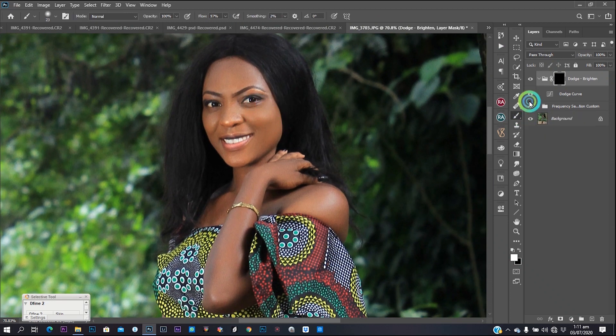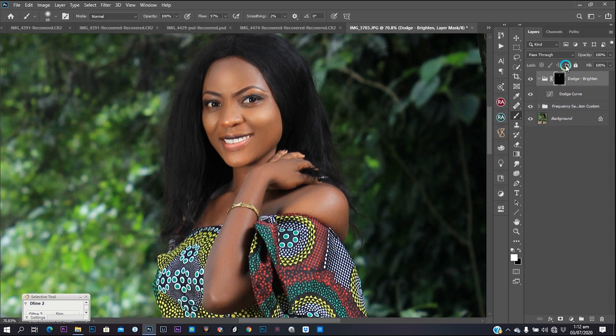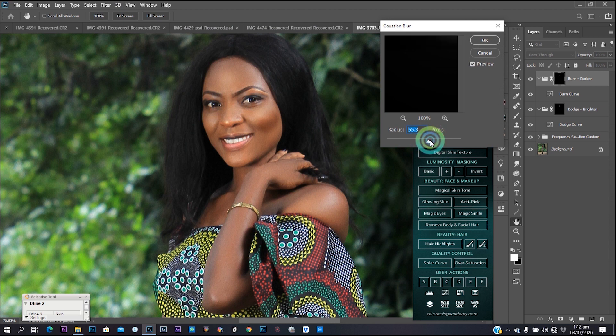Before that, I want to do a dodge and burn very quickly. For dodge, keep flow at 100 and opacity at 100, then paint in and go to Filter > Blur > Gaussian Blur. Set my radius to a point where the effect seems to disappear, then pull it back a bit to make sure I get the dodge I need in that particular area. Then reduce or increase opacity depending on what you need. Do the same for burn: go to Gaussian Blur and find that perfect point.